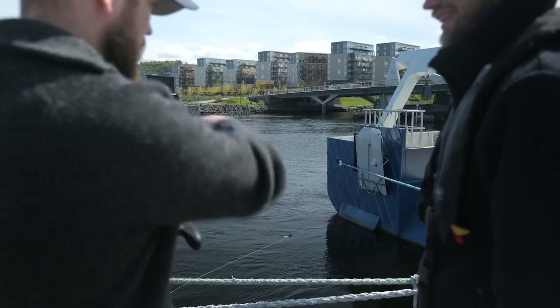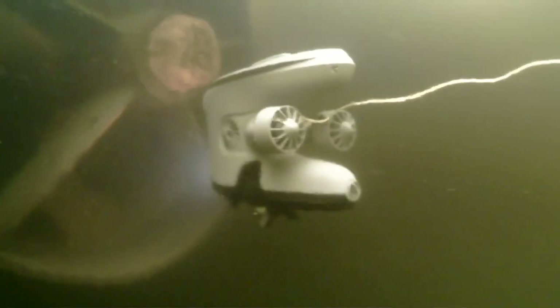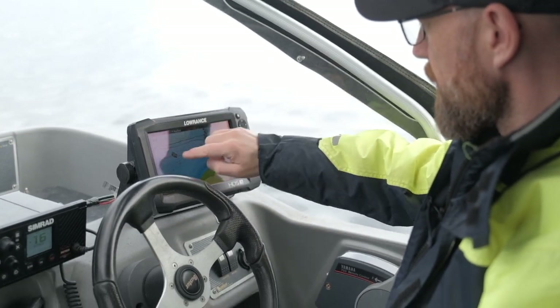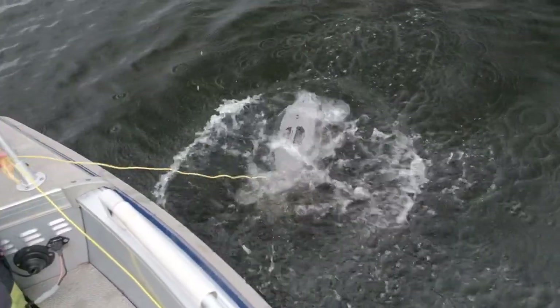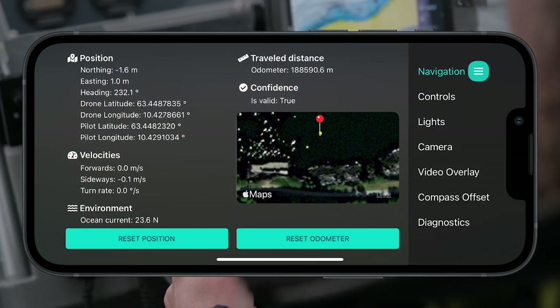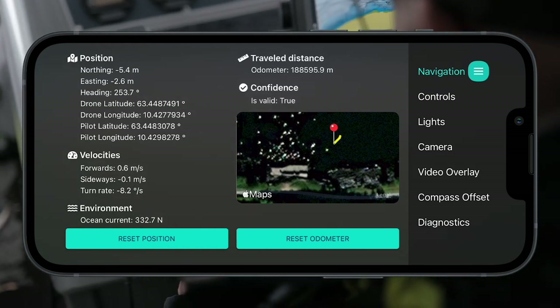You can also drive the ROV to a new position and once you let go of the sticks, the ROV will automatically lock to the new position seamlessly. The ROV will use less battery with Station Keeping as the control system will only use the exact required force to maintain the position. Our DVL integration gives the operator accurate position data directly in the BlueEye app. In the settings menu, you'll find detailed navigation data and a map showing the ROV's live position.